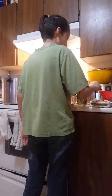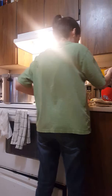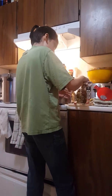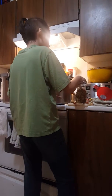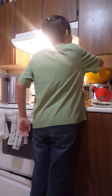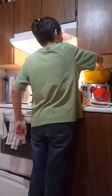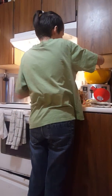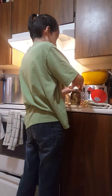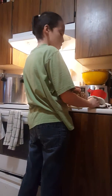Then you grab a cloth, put it in some hot water, then wipe the rim — that's very important. Then you grab the lid and place it on to about finger tight.